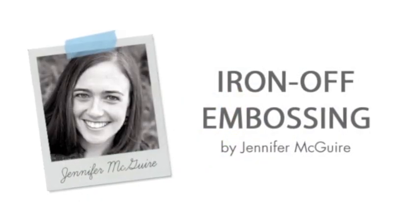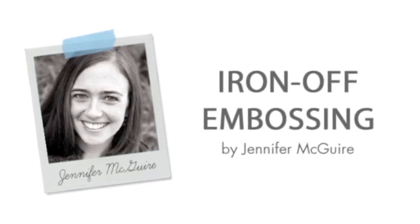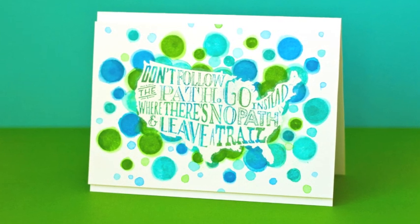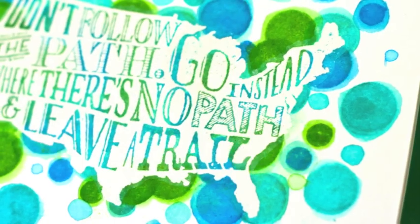Hello, it's Jennifer McGuire for a Hero Arts video. Today I'm showing you a new technique I call Iron Off Embossing. I'll be using a brand new Hero Arts stamp that will be coming out soon called Leave a Trail. That's what that shaped background is there with the words. I love this stamp and I thought it would be a fun technique to do.